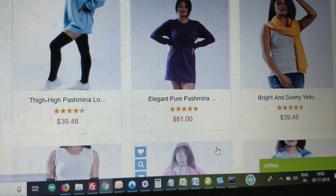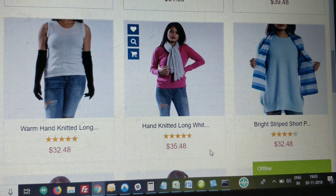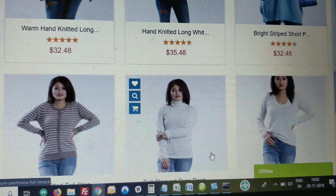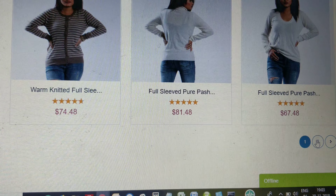How to identify a Pashmina product? Let's consider if you are taking a Pashmina shawl — it is important to know whether it is made up of Pashmina. Here are some of the tests you can carry out to check the authenticity of the product before you actually invest in it.